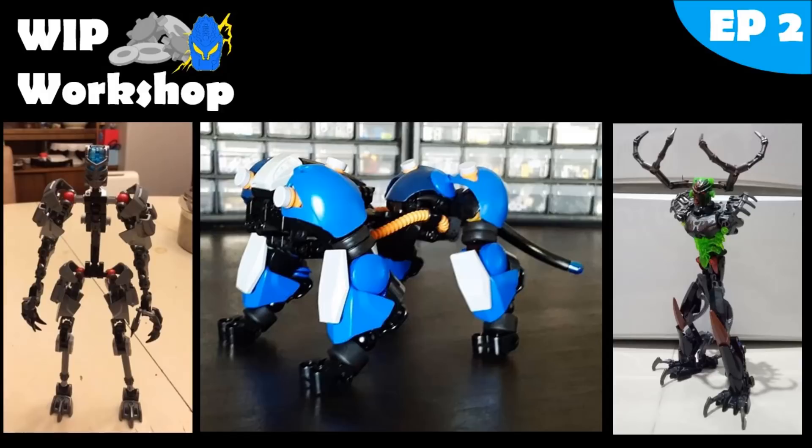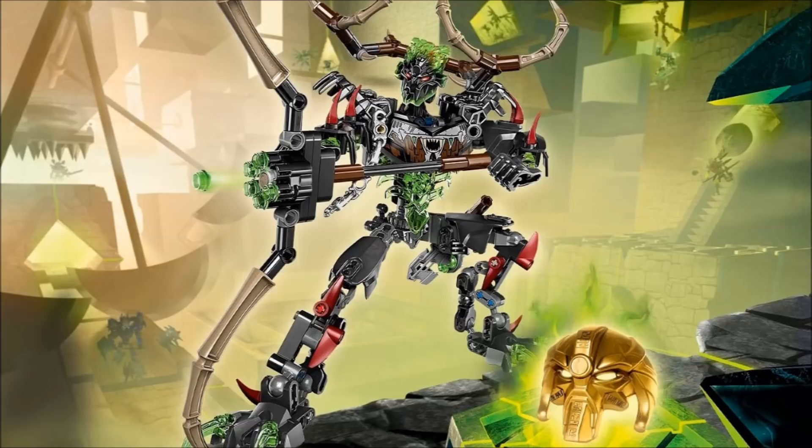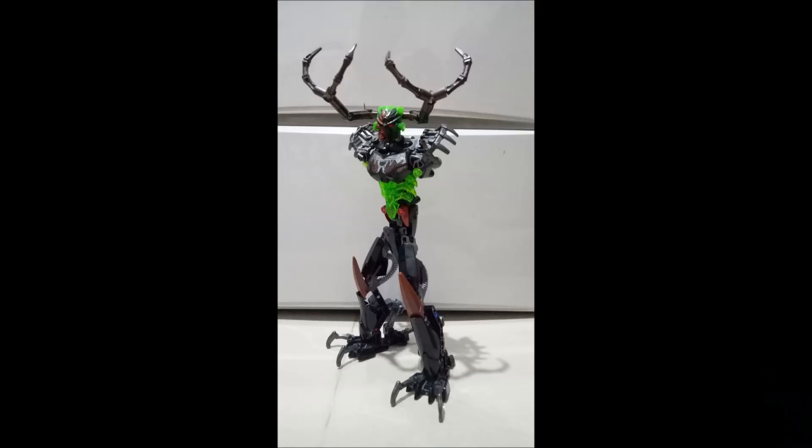Let's begin with episode 2 of the Whip Workshop. The first MOC we're going to be talking about today is by Maniac Mox, and this is quite obviously an Umarak the Hunter revamp of some kind. Very, very awesome MOC. It seems that there's a little bit of a paint job on this mask to some degree.